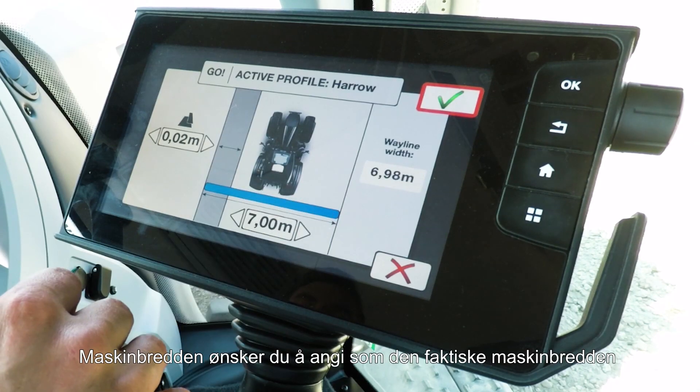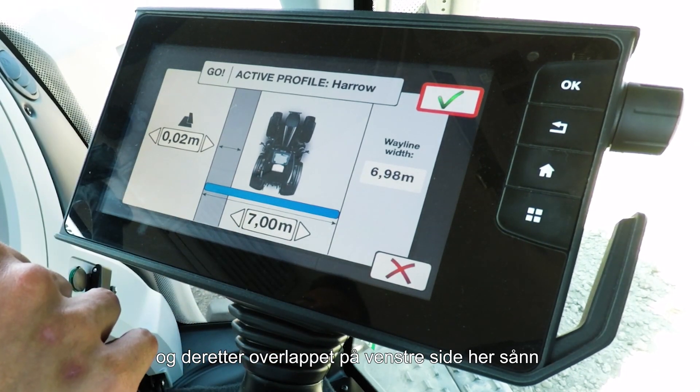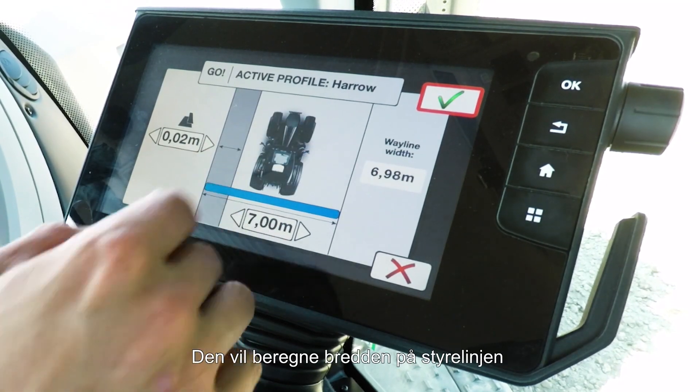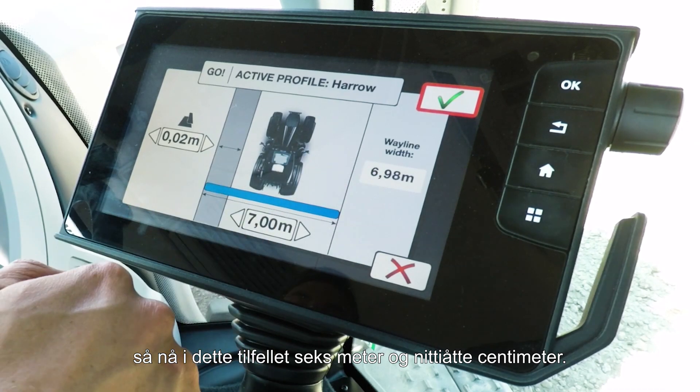Then you go into your machine width settings. Machine width you want to put in as your actual machine width, and then the overlap on the left hand side for how much you want to go on top of what you've already driven. It will then calculate for you the wayline width — so in this situation, 6 meters and 98 centimeters.